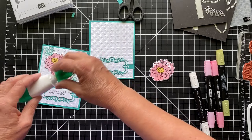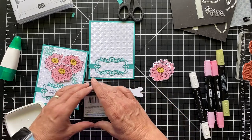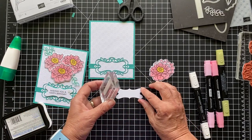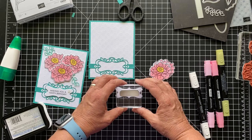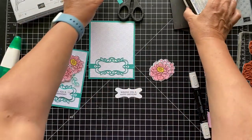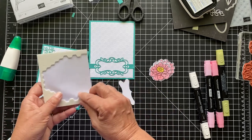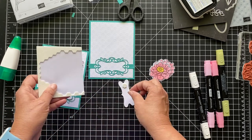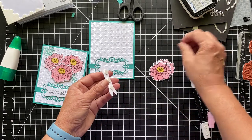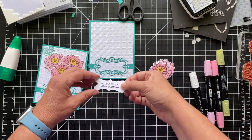Now let's do our stamping. I'll put on the sentiment — 'Wishing you a happy birthday' — using the black Memento ink. It's pretty straight so hopefully I get it stamped straight. Then we're going to mount this with dimensionals so it pops up out of that nice pretty band. I think three dimensionals should do it. I love these bands — I couldn't believe the price when I saw it online. It's really a great deal.